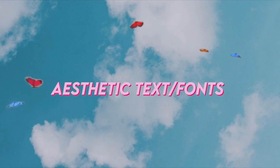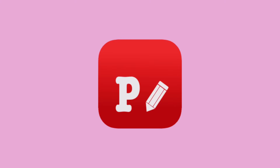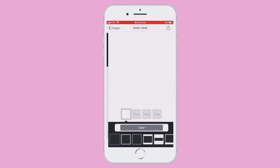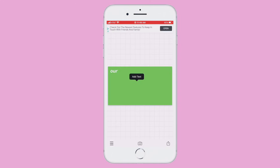Now comes the part many of you have been waiting for: how I get aesthetic text and fonts on iMovie. iMovie has terrible fonts, but I figured out a way to get cute fonts with extra effort. To make my fonts I use my phone — specifically the app FONTO. I make a green screen in FONTO and add text onto it, then put that green screen onto my video.